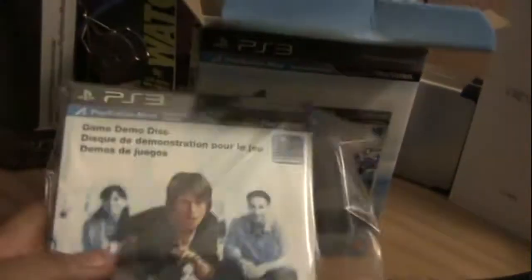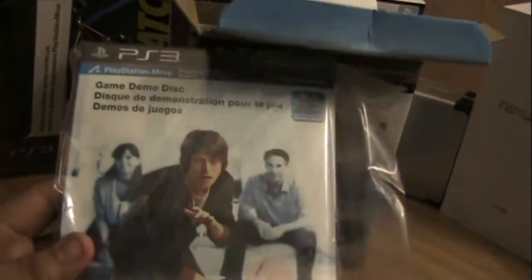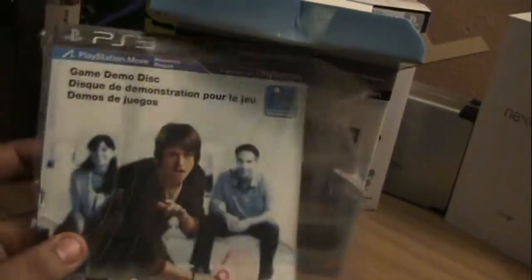There's a Startup Guide in here. I do believe there's a demo disc in here somewhere — yep, there it is. The PS3 Move demo disc, which should have a lot more of the games that are on the way, so hopefully that has a couple of really good adult Move games on it.